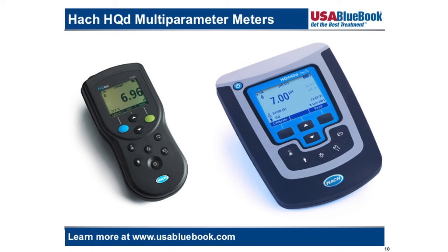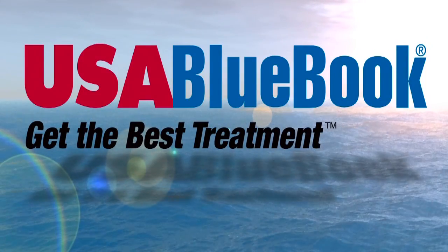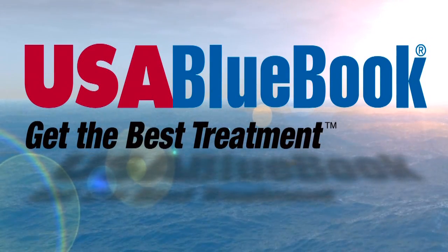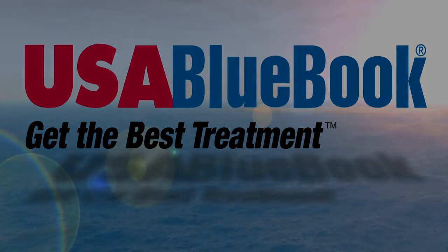USA Blue Book offers HQD multi-parameter meters in both the portable and benchtop models. For more information and to view our complete selection, check out our master catalog or visit our website at www.usabluebook.com.